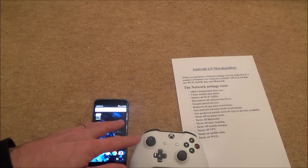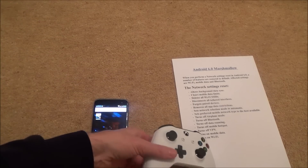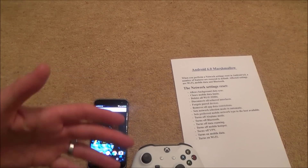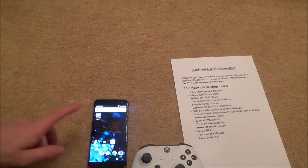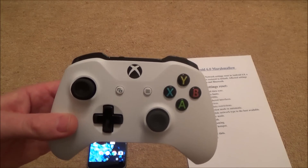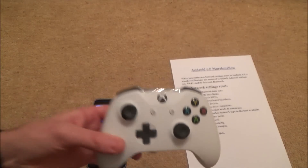I'm going to show you it not working at the beginning, because if you're watching this video there's a good chance you're having problems with it. Then once you reset the network settings, I'll show you it working at the end. One thing to try before you do any of this is updating your controller — plug it into your Xbox and just update it like you would normally, to see if that makes any difference.